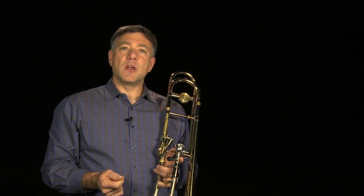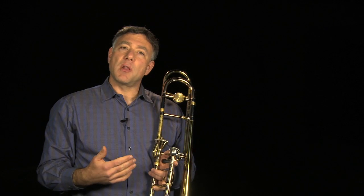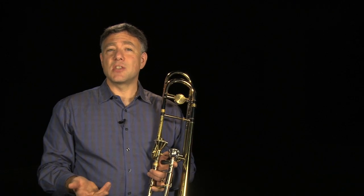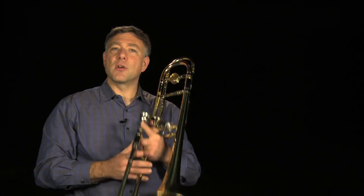Once you've developed a strong upper register and consistency on those notes, you can play slow scales. I like to encourage students to play a one-octave scale legato, so you encourage a consistent airstream, and then just hold the top note for a while to increase your endurance.